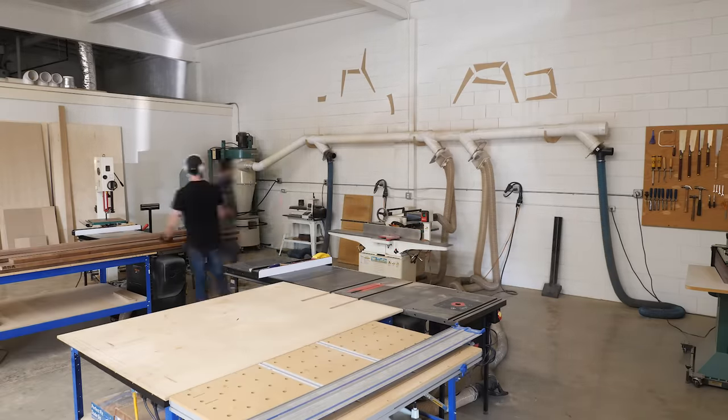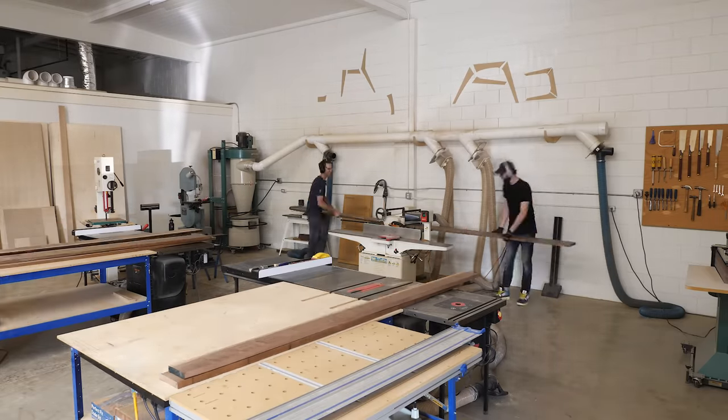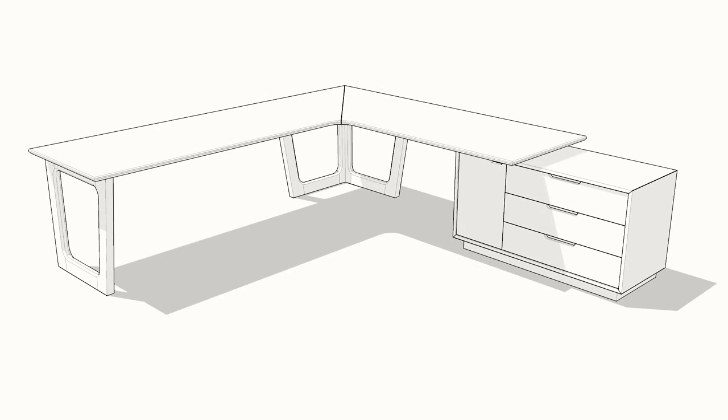While the desk itself is big, it's not really that complicated and really just consists of three main components: the legs, the cabinet, and above all else, the top.